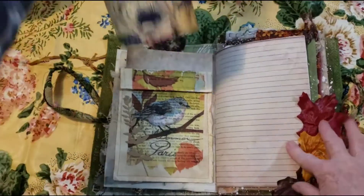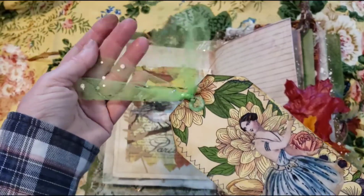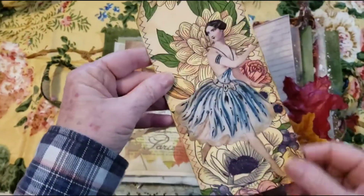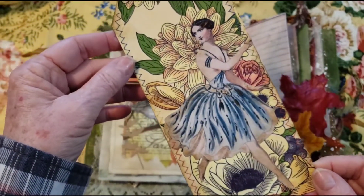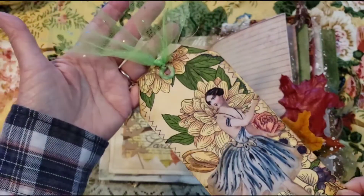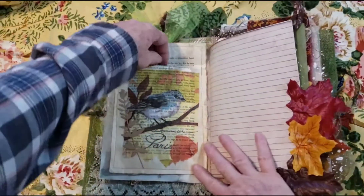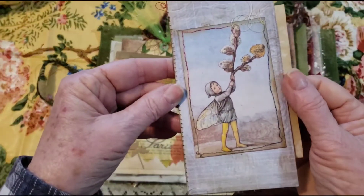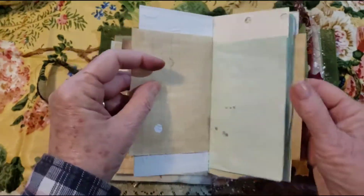And there is a tag behind the pocket. I added some pretty sparkly tulle. And then this is a napkin and I fussy cut the fairy out and put her on there — she's running through the garden. And then I stamped a little bit on the back. And in the pocket we have another little booklet — I sewed around it. Cute little fairy.